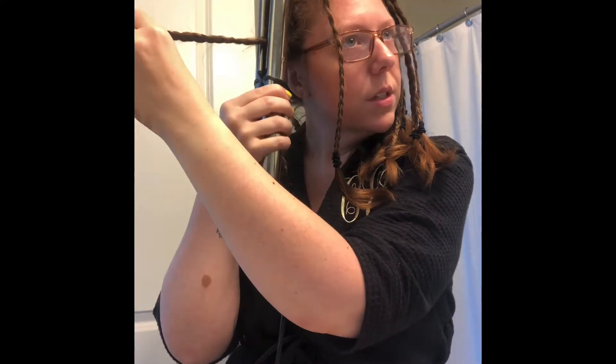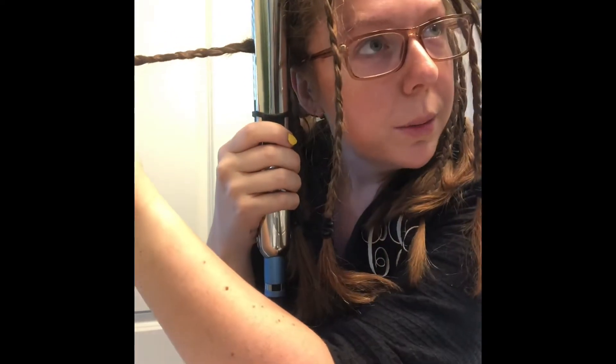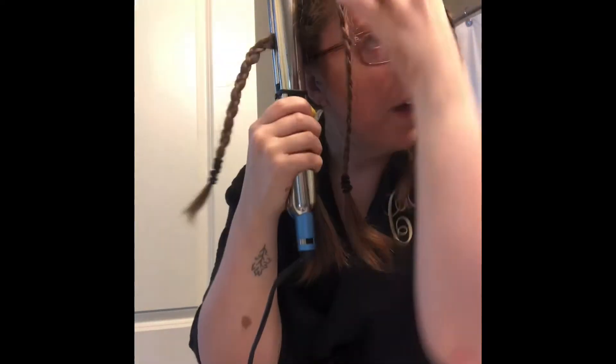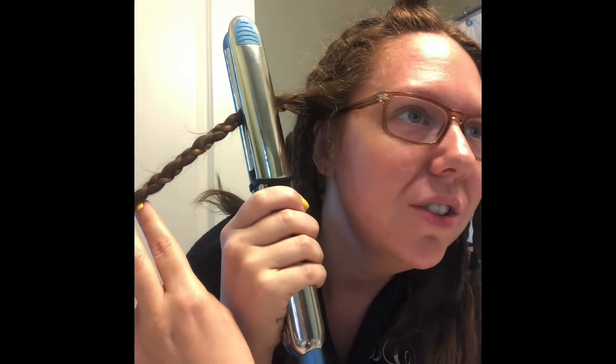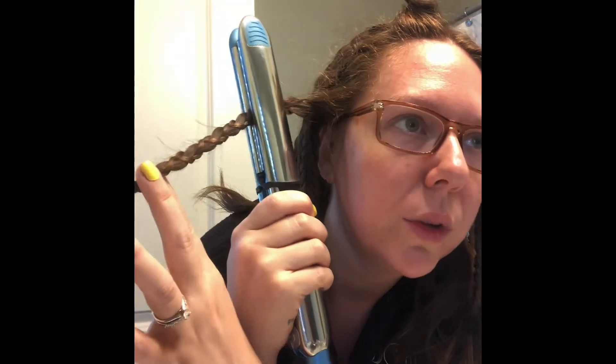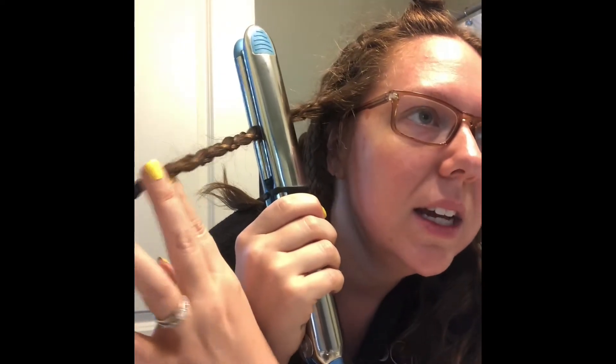Start at the root, as close to your head as you can get without burning yourself — so be really careful, but just get as close as you can. Then you're just going to hold that for about 10 seconds or so. I personally hold it longer for thicker braids, but I don't do much past 10-15 seconds. Then you can either slide it down to the next section, or clamp and pull it to the next section.